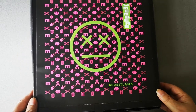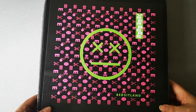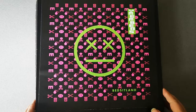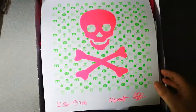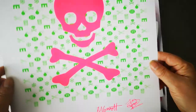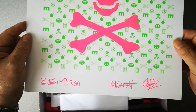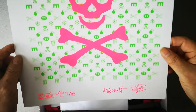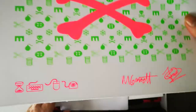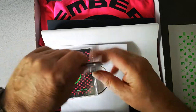This is the unboxing of the members deluxe box set for Bedsit Land. Here we go, we open the box. First thing is a limited edition art print, one of 20, done with Malcolm Garrett for the original Bedsit Land. It's a screen print on high quality paper done with fluorescent ink — it's a really nice little package.